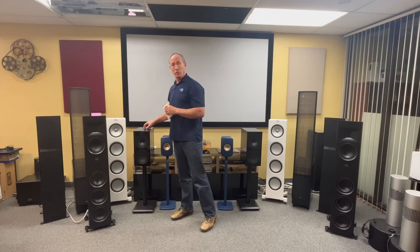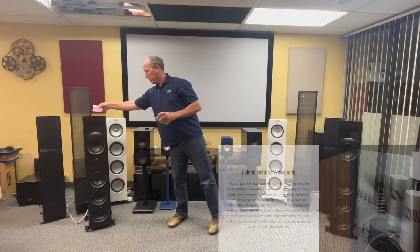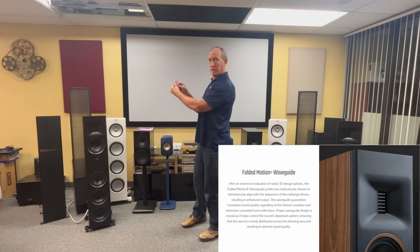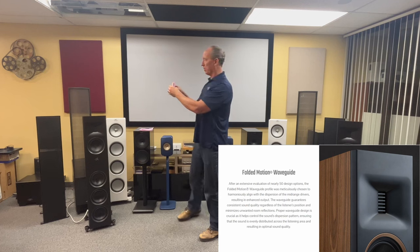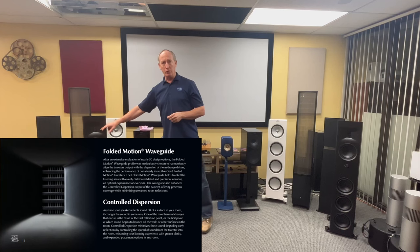We're going to start with their tweeter — they've got what's called a folded motion XT tweeter, a 2.4 by 1.25 inch design. The folded material looks small but is actually quite large when unfolded. It's sandwiched between heavy-duty magnets. The long and short of it: it's incredibly light, so it's very responsive, giving you clear sound. Being folded, it provides about 10 times the surface material of a conventional one-inch tweeter — more material moving faster makes it more efficient.